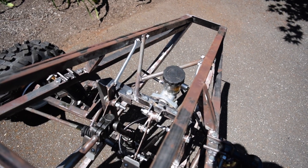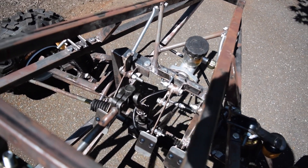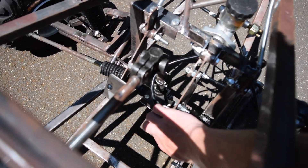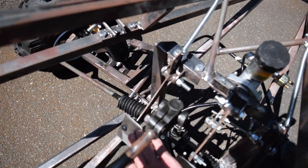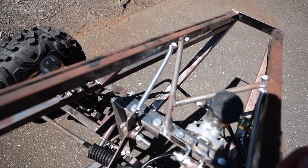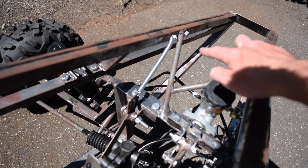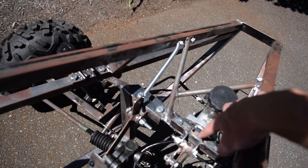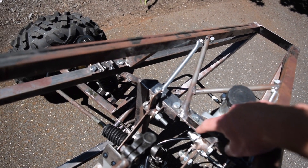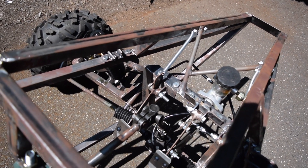Another thing I did was finally finish up the pedals. They are now all spring loaded and completed. I adjusted the brakes a little bit to have a slightly firmer pedal. The accelerator pedal as well as the clutch pedal are now spring loaded — you can see these springs here. I also improved the bracing because I was getting some movement, and added little triangles on the underside of the master cylinder mount to increase stiffness.